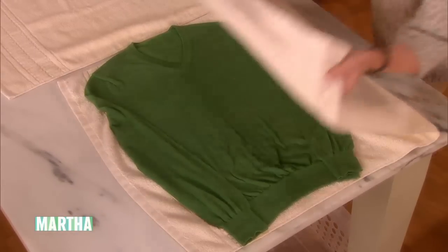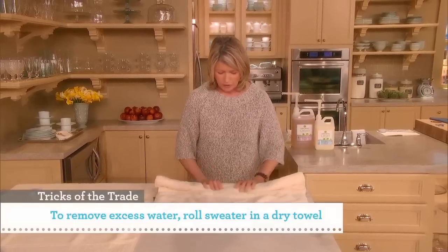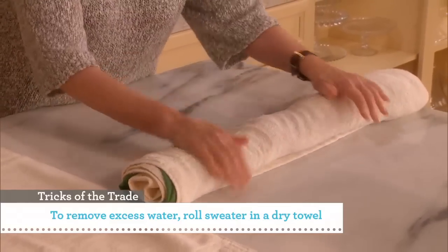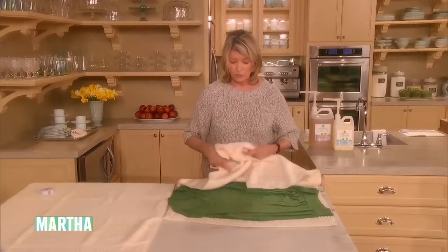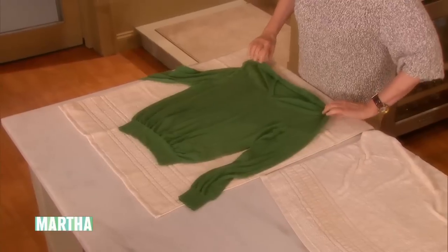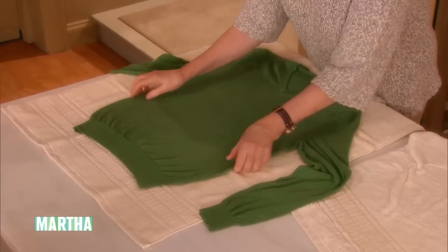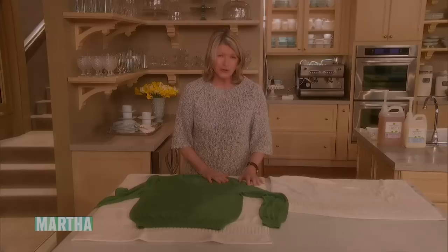Fold the towel over the sweater — remember, we didn't put it in the dryer or the wringer. Roll it up and squeeze out all the excess moisture. Once you've gotten as much moisture out as possible, put it on a dry towel and check the measurements again. When it dries, your sweater will just need a little touching up with the steamer and you'll have a perfect, de-pilled, lovely, new-looking sweater.